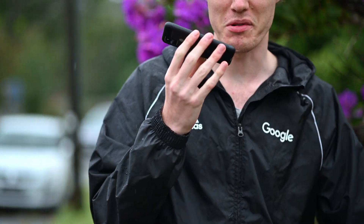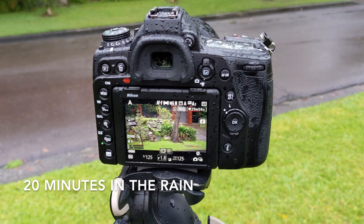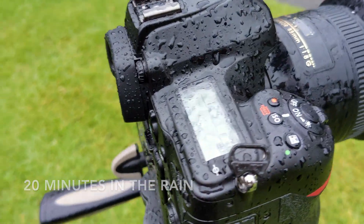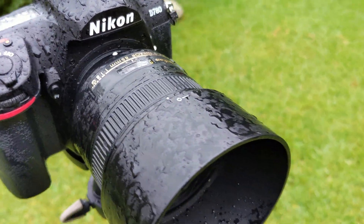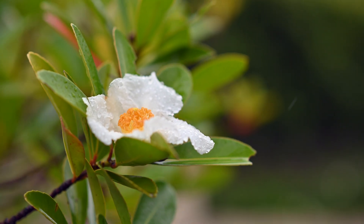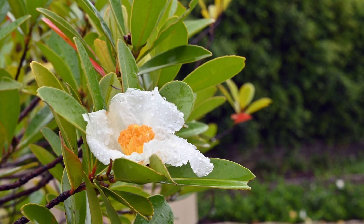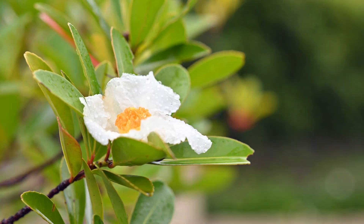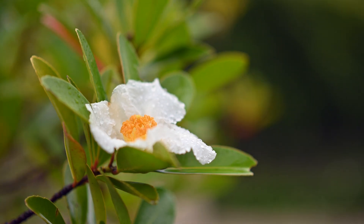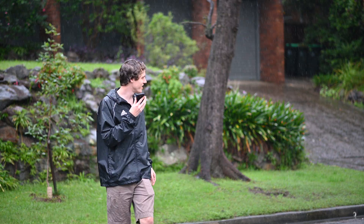Well, as you can see it's definitely been raining quite a bit, so the camera is thoroughly soaked and I'm slowly getting soaked too, but let's keep going and see if this camera can take more.